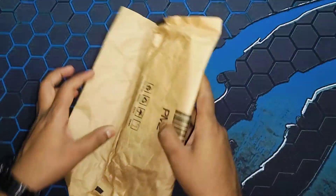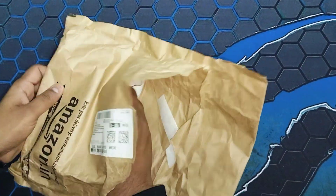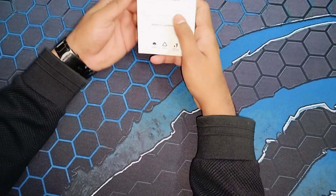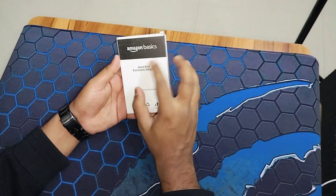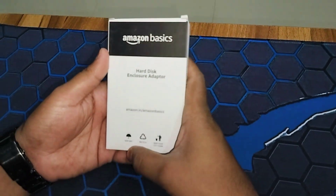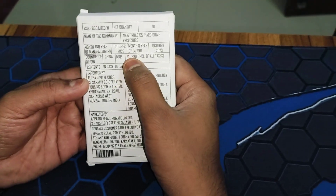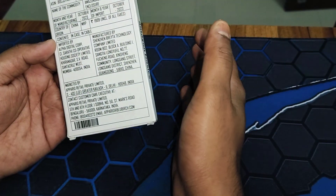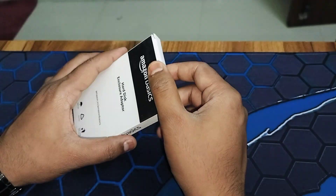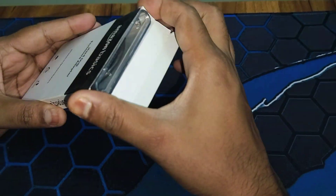Here we go — let me take this out. This is what it looks like, guys. It's a hard disk enclosure adapter from Amazon Basics. The box shows a pricing of 2000, but it's actually available for 349 rupees — could be a little more or less depending on availability.